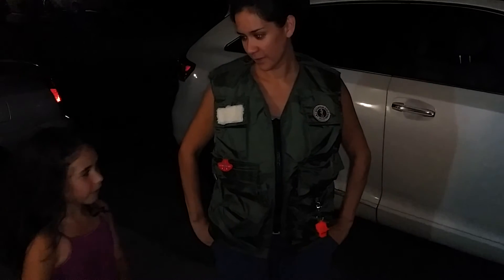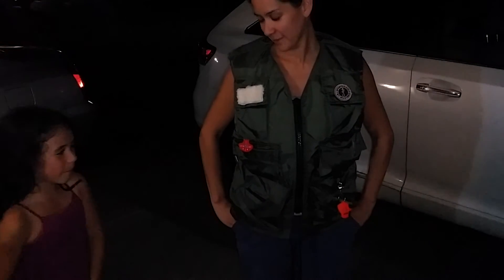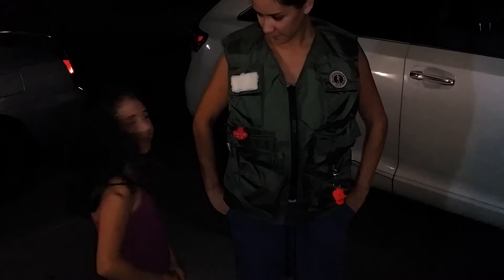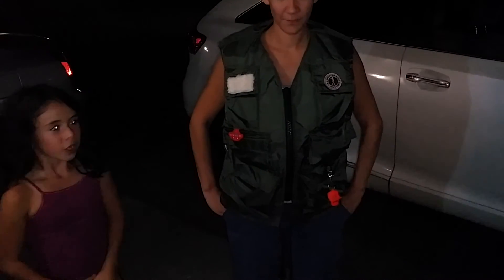Hi everybody, we're going to do a little thing, a little test. My mom is going to wear the vest today — well, tomorrow we're going camping — so my mom is going to wear the vest today to show you how it works.